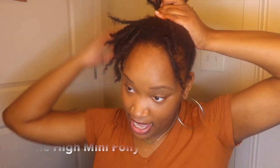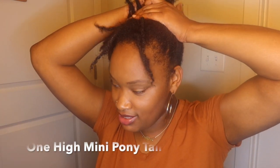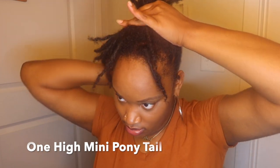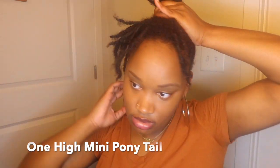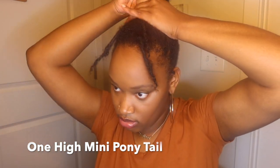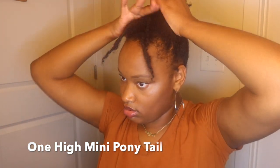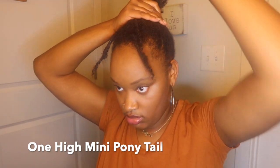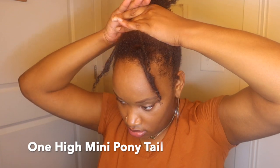The next style I'm going to be doing is basically a high mini ponytail, and I am going to leave two of my locks down in the front. That's just something that I feel like accentuates my face — it brings a little bit more zest, pizzazz, whatever you want to call it. I always leave two locks down in the front when I do styles like this because, girl, I have a big forehead — and if y'all know, y'all know. That forehead ain't never got smaller.